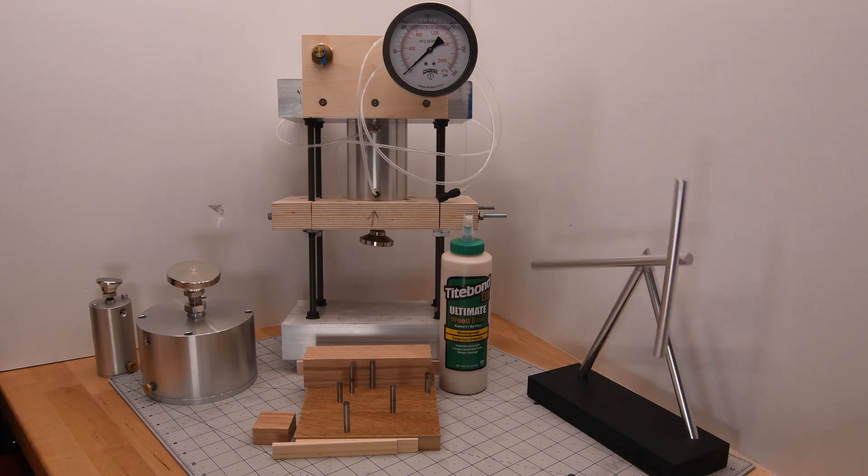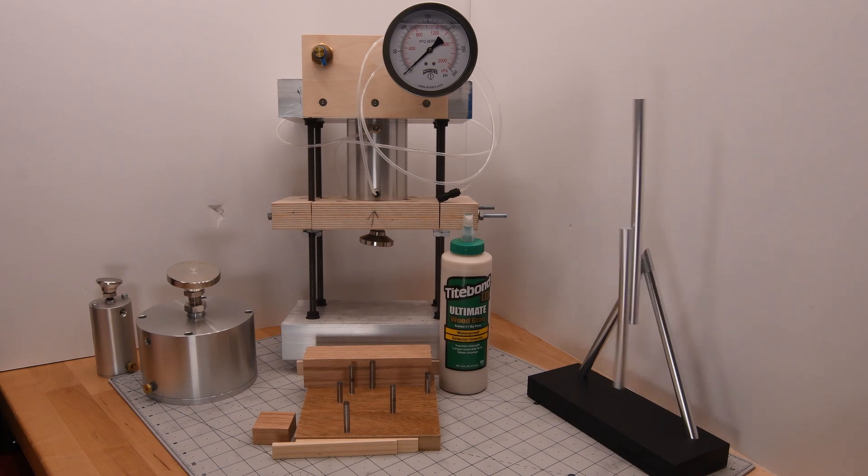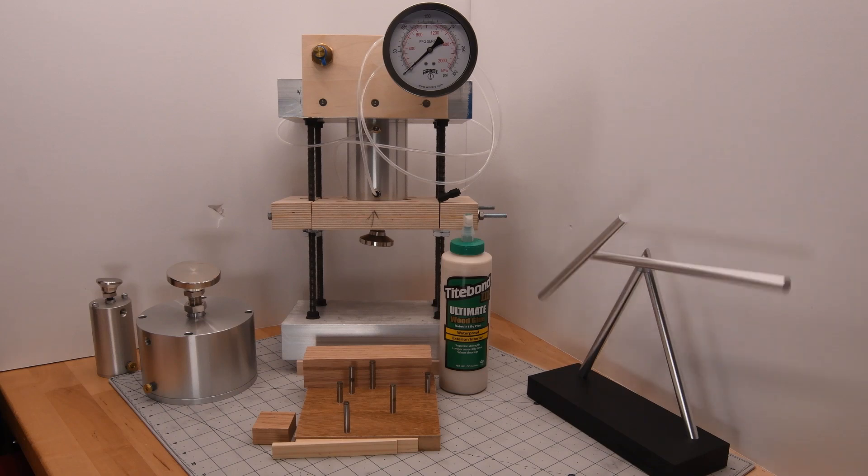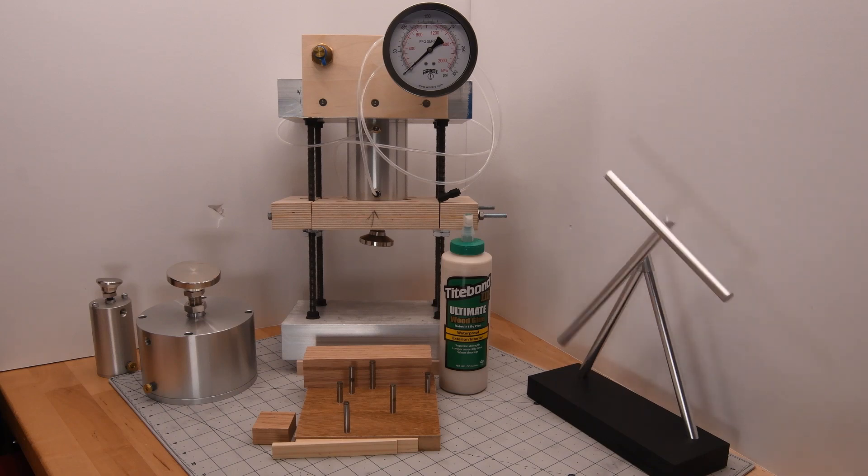I've always wondered how tight is tight enough, how tight does it have to be to squeeze all the glue out, and is it even possible? Today I hope to answer those questions.